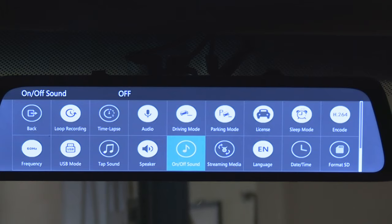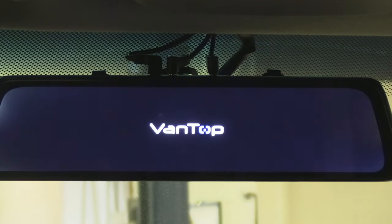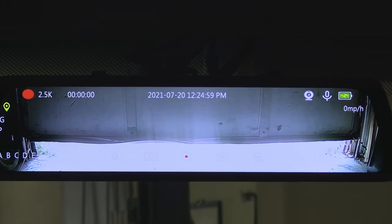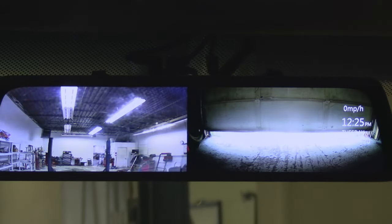Next button: streaming media. This button determines what you're going to see on the screen when the dash camera turns on. If this option is turned on, you are going to see the image from the rear view camera, kind of like what you would see in a regular mirror. If this option is turned off, you are going to see a split screen with images from both cameras.